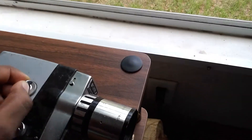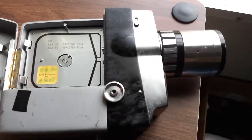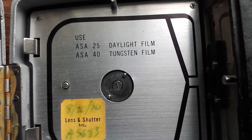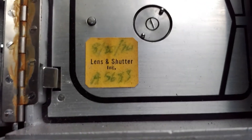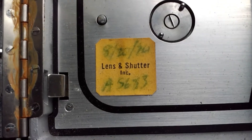I can just pull through that. The final date says 8-20-74, so like 1974 I'm guessing.